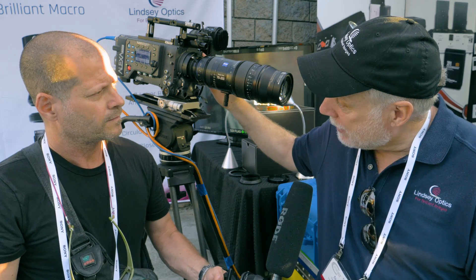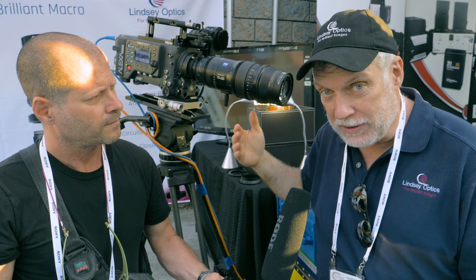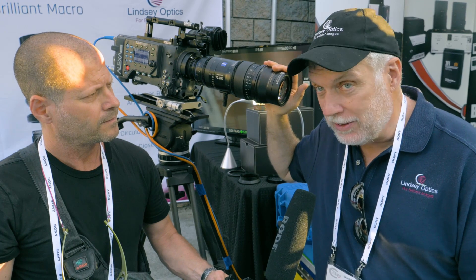The Arri Alexa camera, which we have it on here, has a low-pass filter that cuts at 65 line pairs, as I'm told by Arri. So in every case our lens is better than what is required for the Arri Alexa camera.